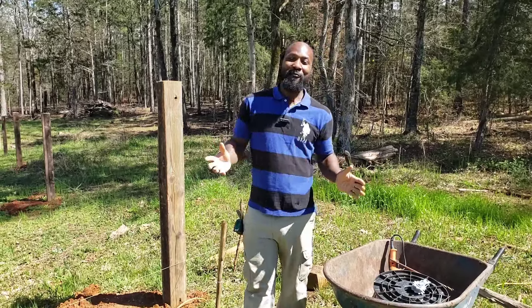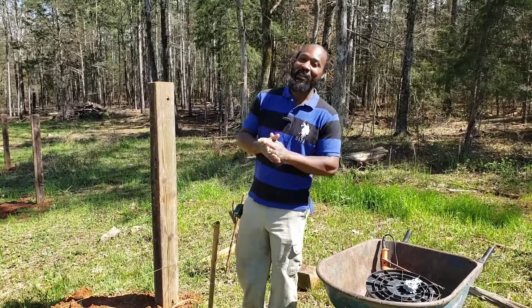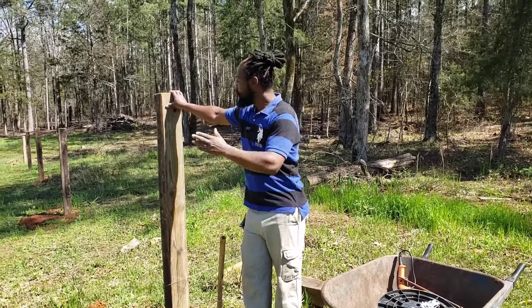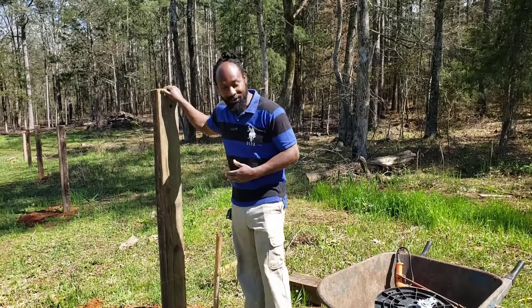Peace and blessings, everyone. Welcome back to the Humble Servant Homestead. So today we are out here down by the little vineyard. I promised you all that we would come back with a part two, finishing up the construction of our vineyard.